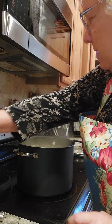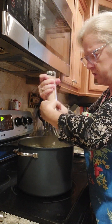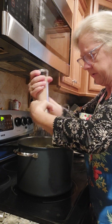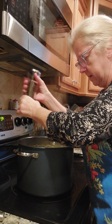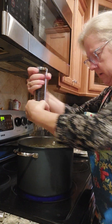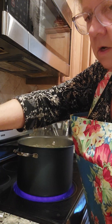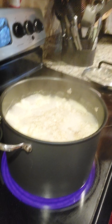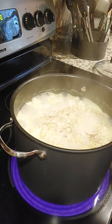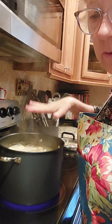They've got about one more minute to go. I'm going to go ahead and add a little bit of salt and pepper to them. There they are — they have about 45 more seconds to go on the first 10 minutes cooking them uncovered.